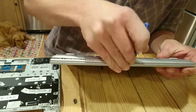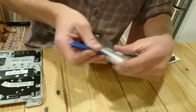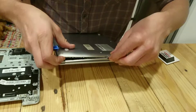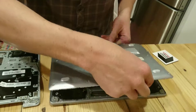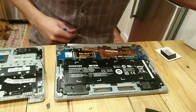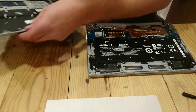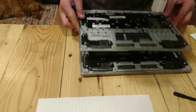It might be a little bit different for different models, but it should be somewhere along the same lines. Plastic is nice because it's less likely to scratch up your computer as you take it apart. And there we go — flip this around. You can see that these match up pretty well.